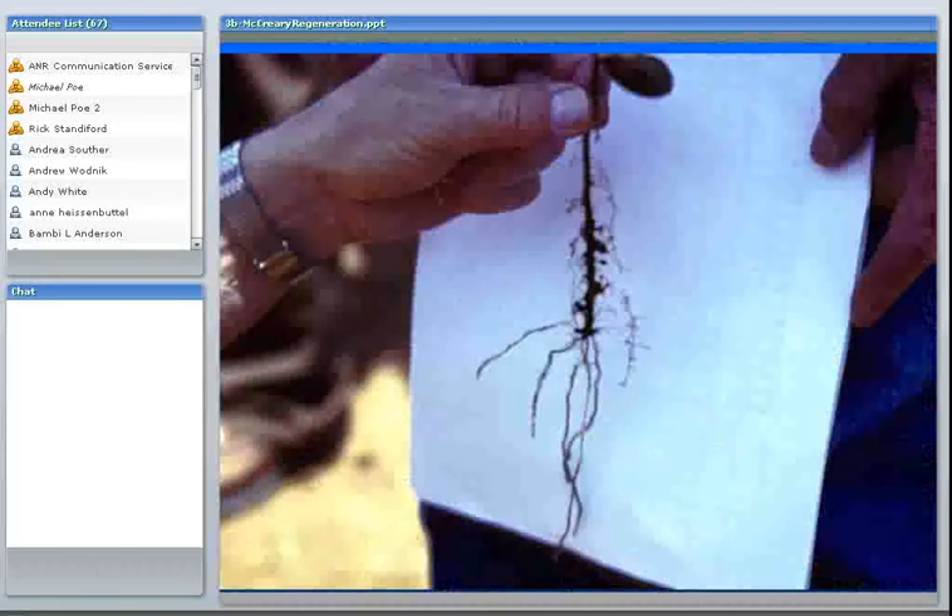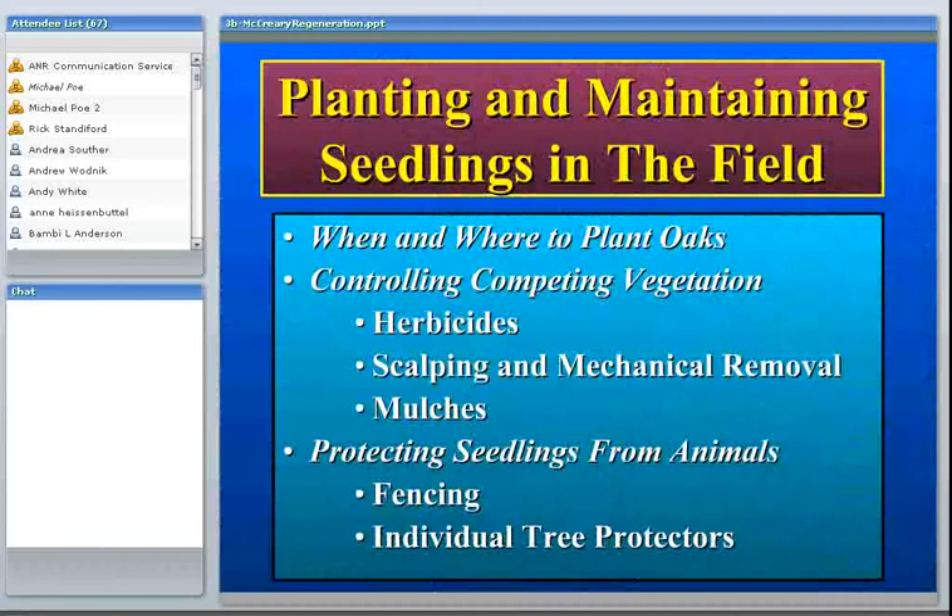Now let's talk about planting and maintaining seedlings in the field — really the most critical step. It's fairly easy to collect acorns and fairly easy to grow seedlings, but you can have real problems when you go to plant and maintain them. The two most serious obstacles to success are competing vegetation — on hardwood rangelands with all these introduced Mediterranean annuals there's a great amount of vegetation competing with the oaks — and lots of animals that seem intent on eating the seedlings. Both the acorns and the small seedlings are very desirable to many animals.